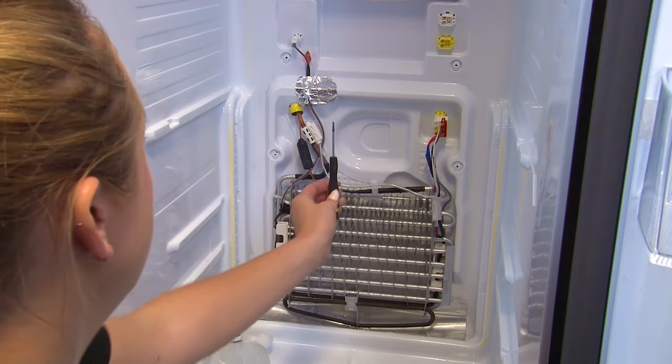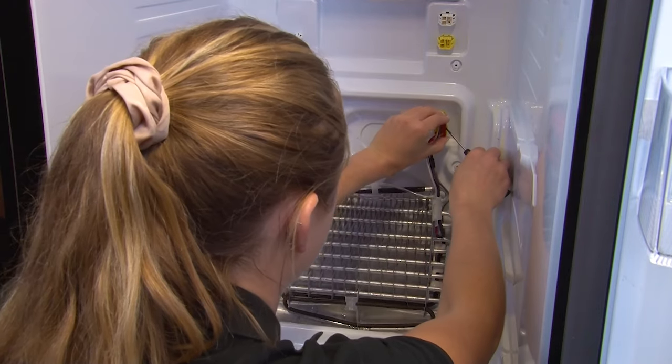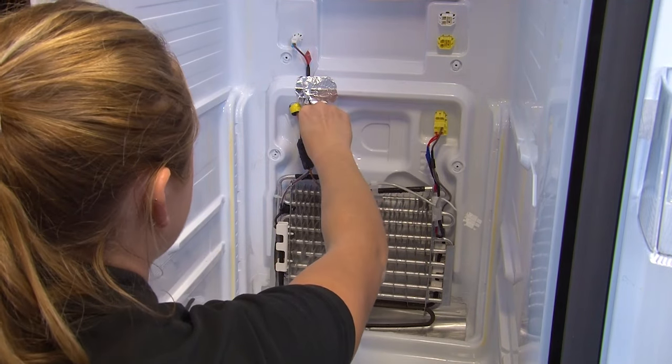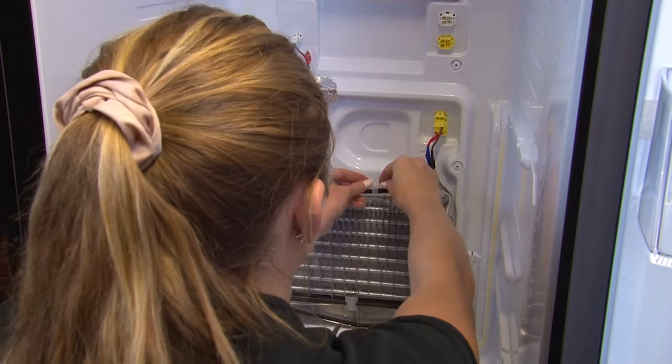You can use your small flathead screwdriver to remove these plug covers. Then disconnect the plug, remove this from the pipework and disconnect the wire.